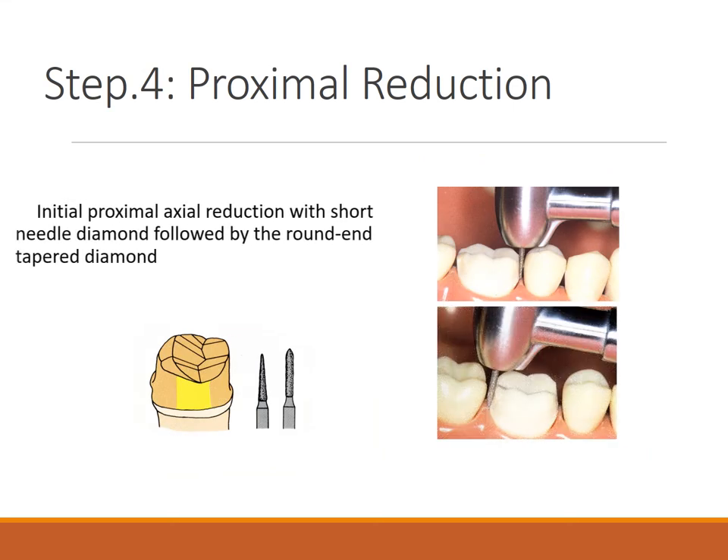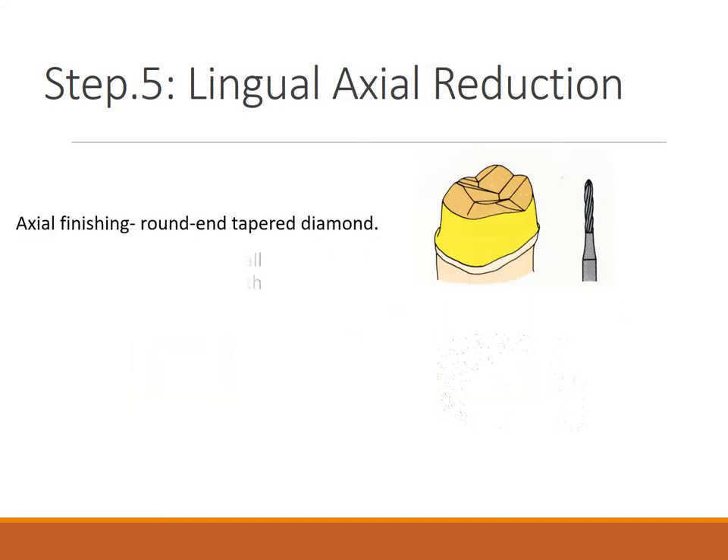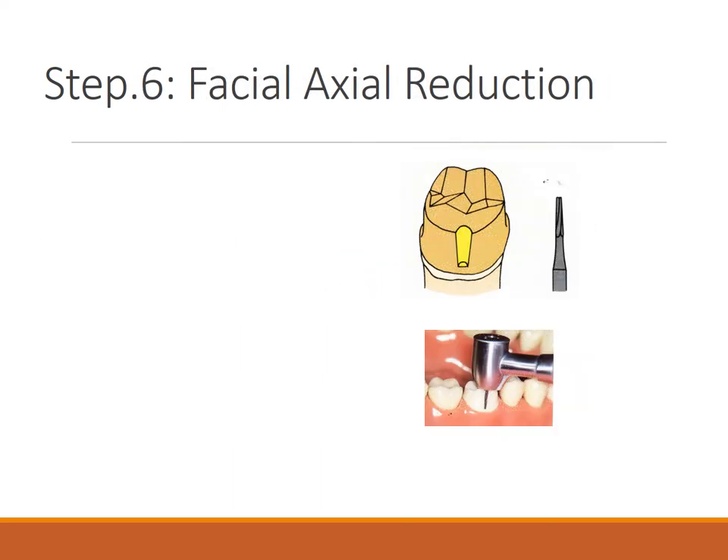Step four is initial proximal axial reduction using a short needle diamond followed by a round and tapered diamond. You follow the same principle as anterior — nick off from here, make a cut, and nick off from the instrument so you do not injure the adjacent teeth.